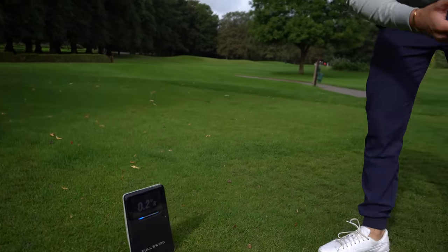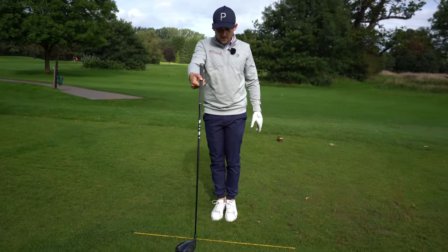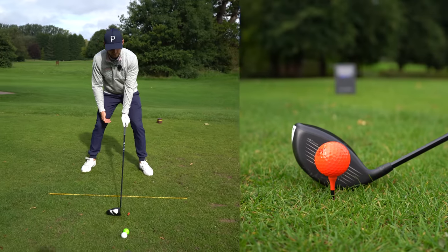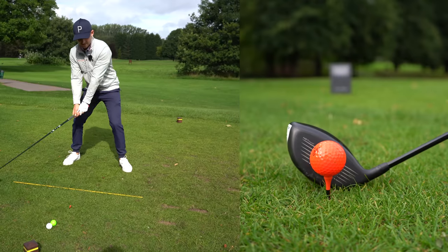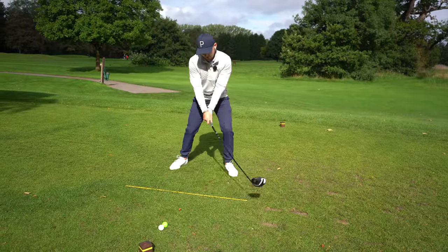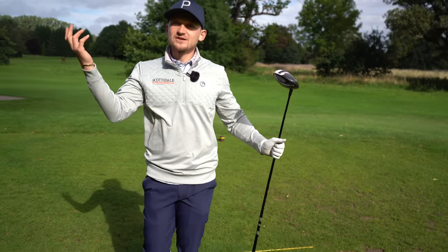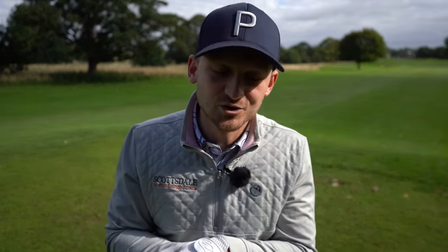The final point: we've talked about slice being caused by an upright setup, but if you hook, I tend to see the opposite - when the toe is really off the ground, the wrists are more likely to get into the shot. The more wristy you are through impact, the more likely the face is going to be closed to your path, and that creates those big hooks. Thank you so much for watching - please subscribe, turn on the bell notification, and hit the thumbs up button.